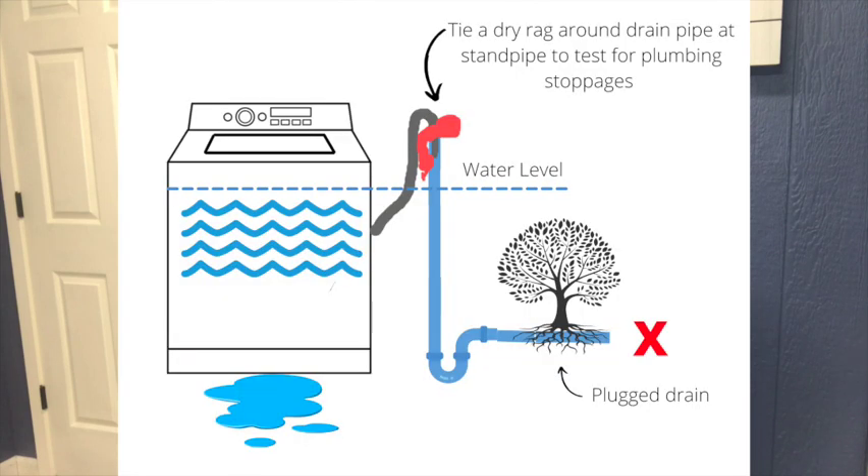Another situation you may run into: the customer will call and say there is water on my floor and my washing machine is leaking. You immediately think the water pump is leaking. I've gone to a customer's house and couldn't find anywhere the machine was leaking — everything looked fine. The fellow I was working with said: take a dry rag and tie it around where the drain line goes into the standpipe, then run a load and see what happens.